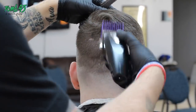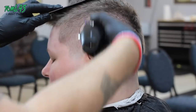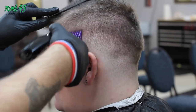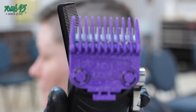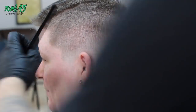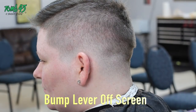I pop the guard off at any given time if I'm seeing that my guard's not touching something and I know it needs to be blended in. This is a number two open, creating another guideline just like before. I'm definitely flicking out when I get to the occipital — making sure never to contour into the occipital. I use my comb to keep the comb-over hair out of the way. When you're on that line you don't want to take out any of that long hair — even ten hairs lost will be noticeable when you comb it over.